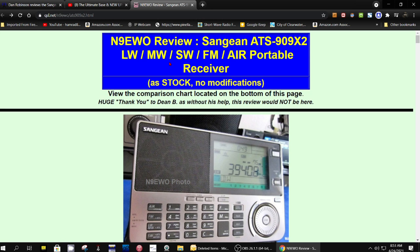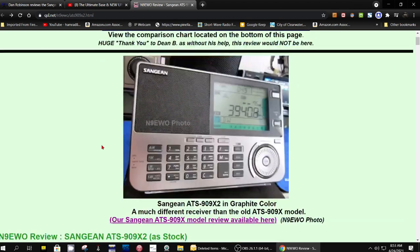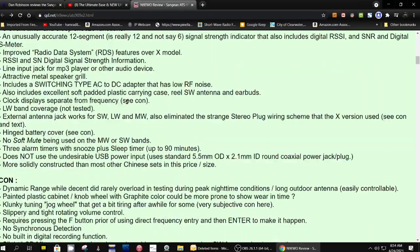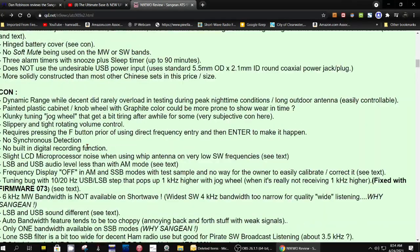I was about ready to pull the lever and get one of these because they were in production and delivering production units. This is his review from before — he tested the 070 firmware and the 073 firmware. And here are problems he found.